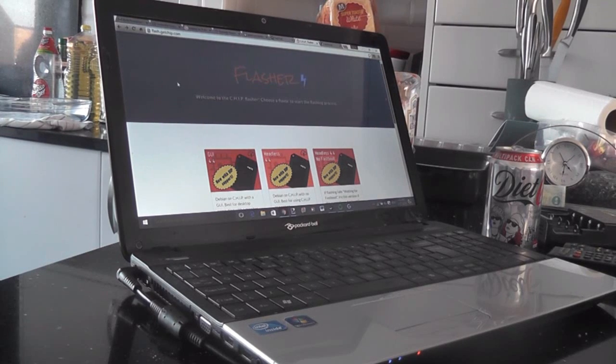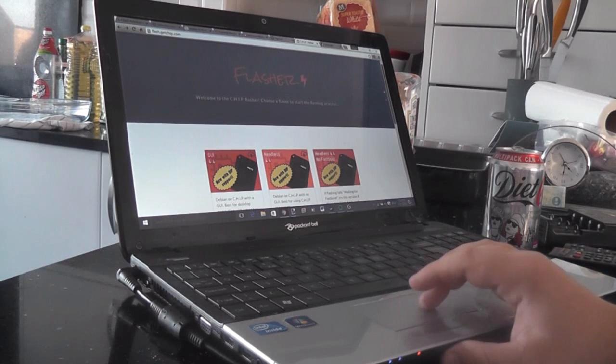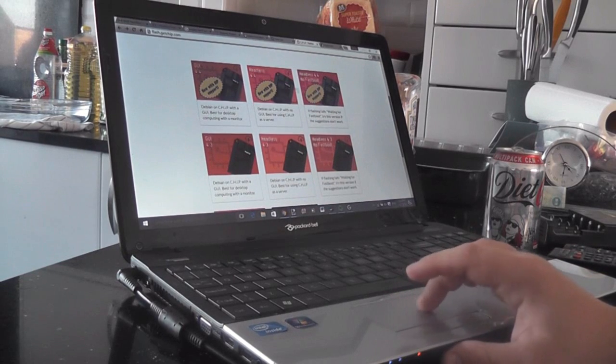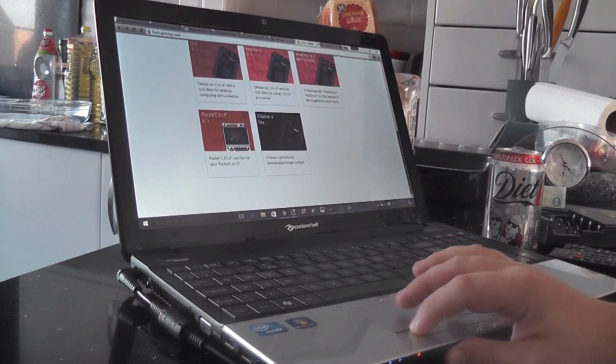First, you want to go to flash.getchip.com. On there you'll see various options: GUI 4.4, headless, headless 4.4. What you really want to worry about is the bottom one on the left, which is PocketCHIP — that's the one you want.